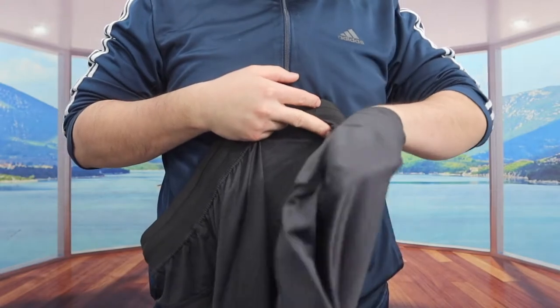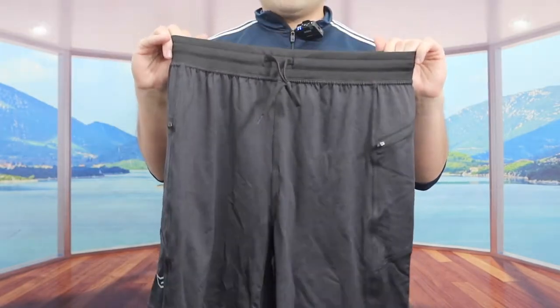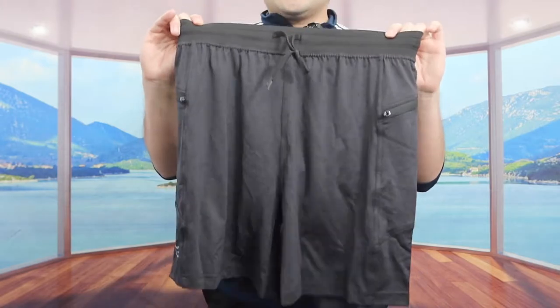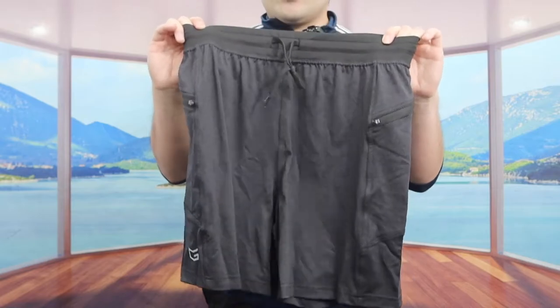The length of the short is around seven inches. The color we have here is black, but they actually have this available in many other colors as well, so you'll definitely want to do your own research to see what you prefer.